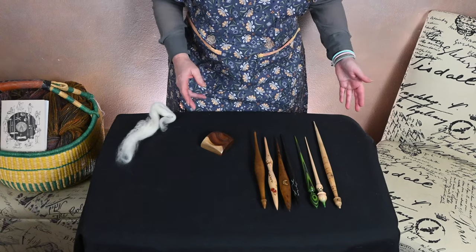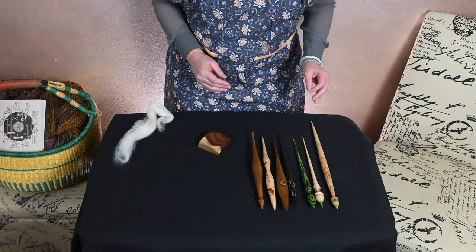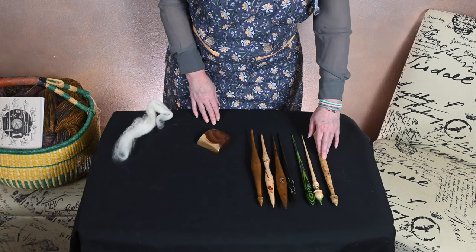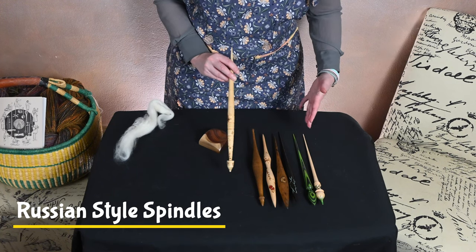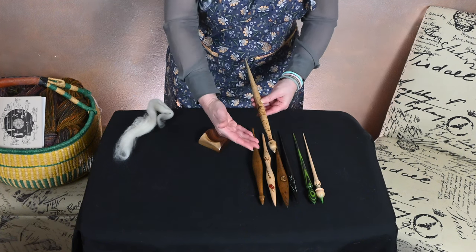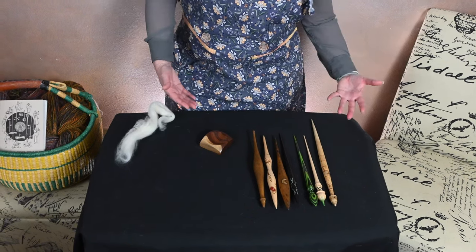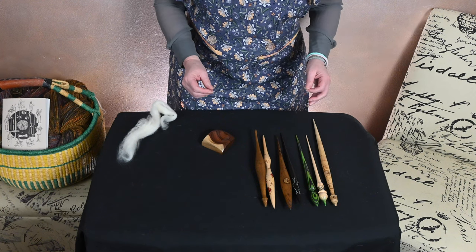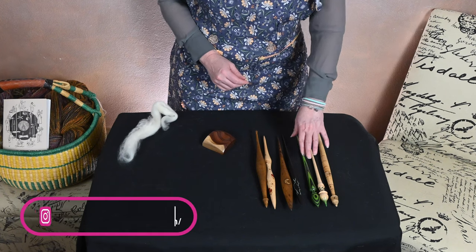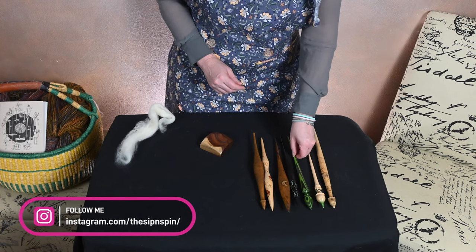Hi everyone, welcome to a Sip and Spin Spindle Spotlight. Today's spindle spotlight is going to be a series of different names for spindles that pretty much all spin the same. The first spindle I'm going to talk about is a traditional Russian style spindle. These are all turned from one piece of wood and they are probably some of the easiest, most traditional tools to come by. If you follow me on Instagram you'll know that I did 'Rushing Toward Fall' with all of my Russian spindles, and I do have one of those here that I'm going to feature.